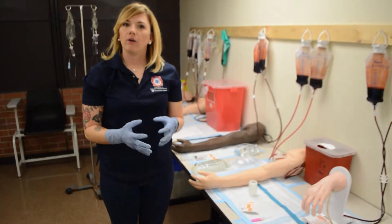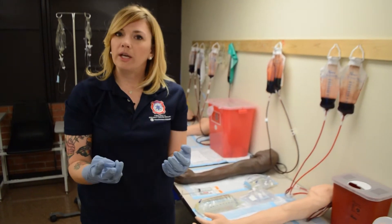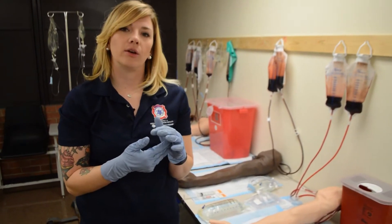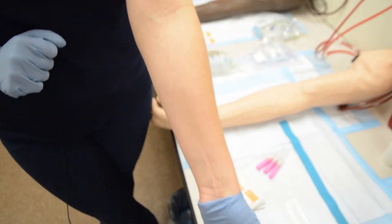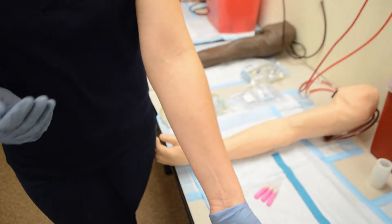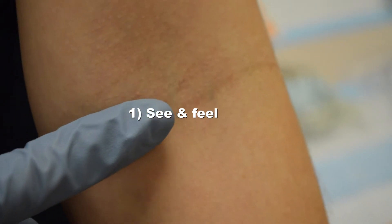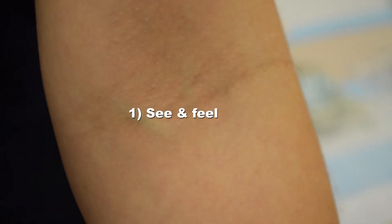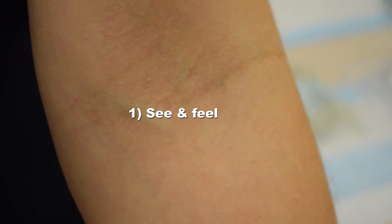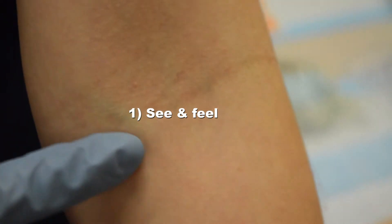So we also want to talk about the ways that you can find and feel a vein. There are three types of veins we're looking for when trying to find an appropriate spot, ranked in order. The first type are ones that we can not only see but we can also feel — and by feel, I mean when you cross over a vein, there is a soft squish or bounce. Try and use your most sensitive finger and use that finger every single time. Our first choice would be one that we can see and feel.